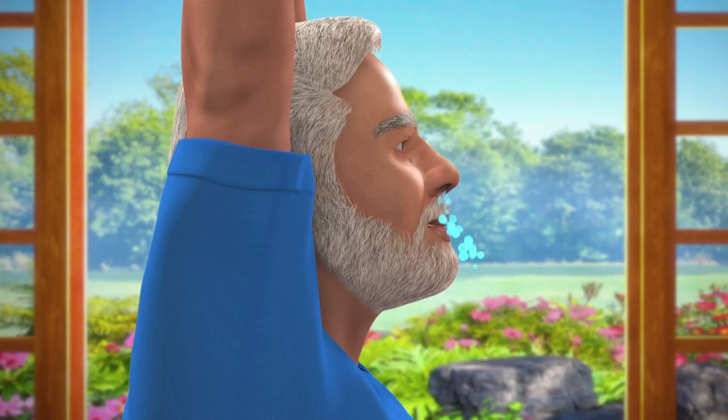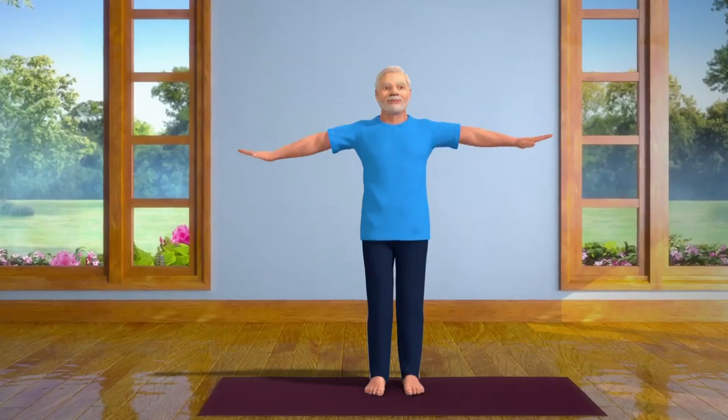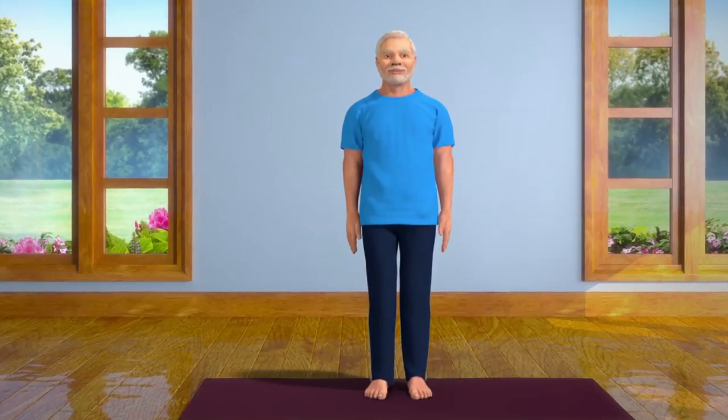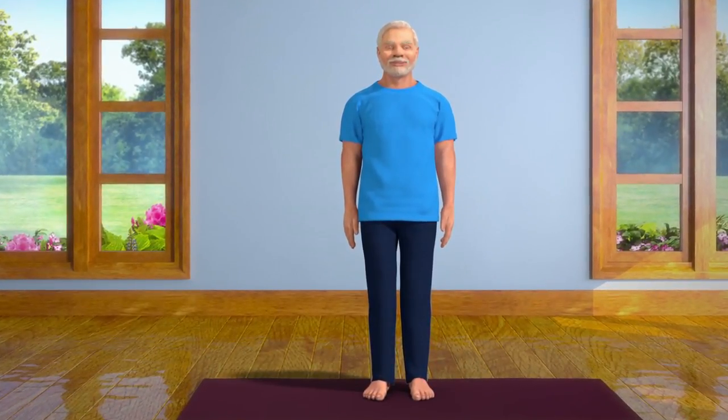While exhaling slowly, bring both your hands down and relax. Practicing this asana regularly improves your digestive process and also gives relief from constipation.